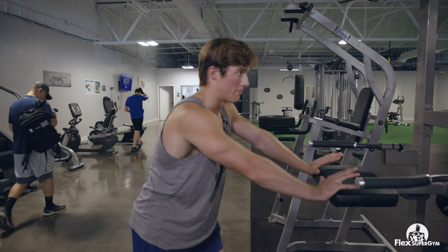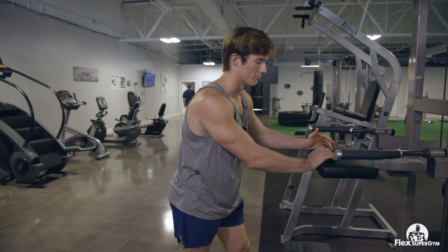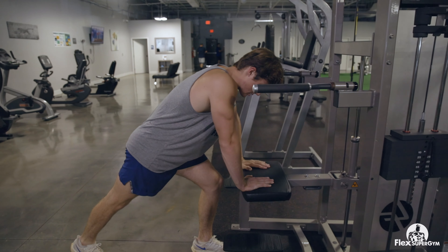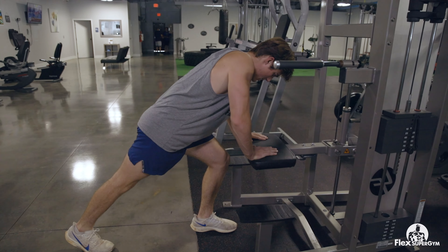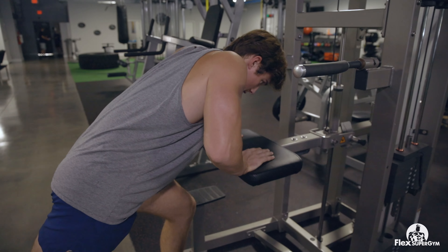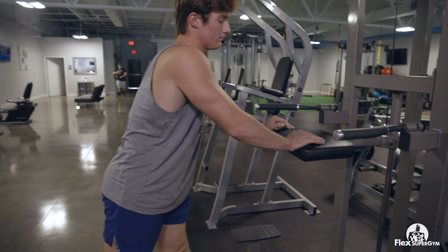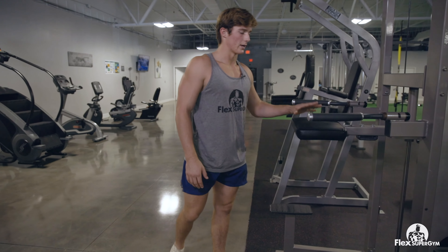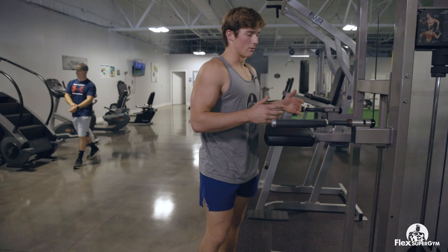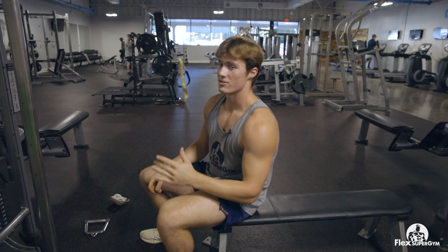Now we're going to come back to the assisted dip or chin machine. This may seem weird, but I did a little research on this alternate tricep exercise. Take it almost like a push-up but you're a little inclined — put your hands about where your face is and just push down controlled. Make sure you've got that mind-muscle connection so you're actually targeting your triceps. Do about 15 to 20 reps since it's assisted and may be a little easier at a lighter weight. Just keep controlled and make sure you're getting that nice pump.